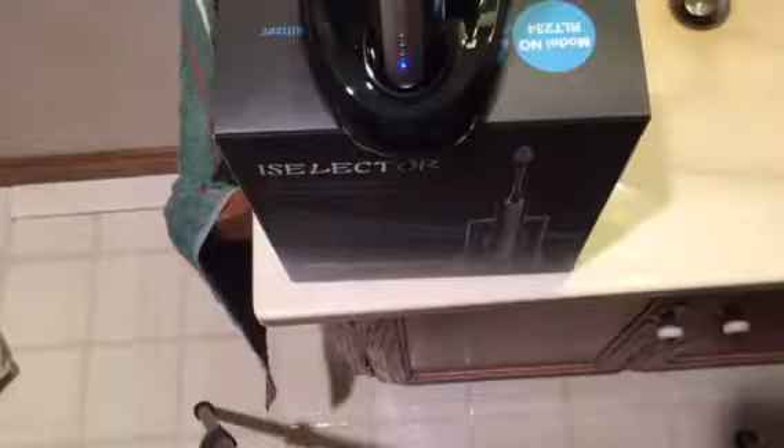Hey guys, today I'm here to show you a little bit about the Eye Selector Sonic Toothbrush with UV Sanitizer.